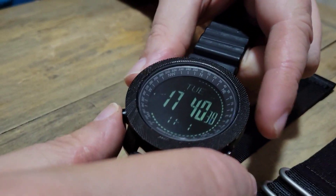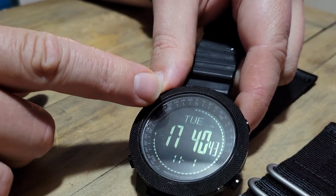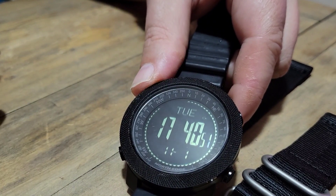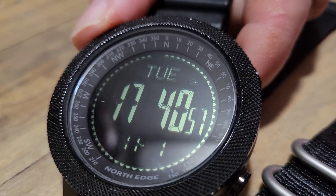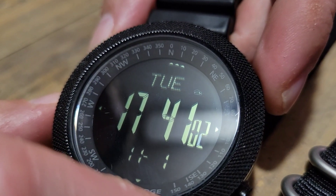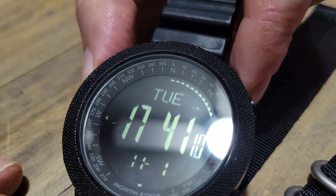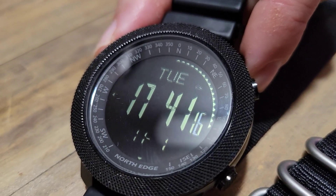It's got four main buttons. On the main readout you've got your day of the week, your time — I have mine set to military time — and your date. Up in the corner it shows you weather conditions, like if it's going to rain, as long as you have your barometric pressure set properly. There's a backlight activated by the upper left button. It's not a very pronounced backlight, but it works great in a dark room.